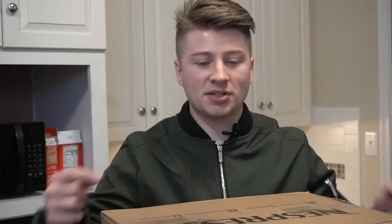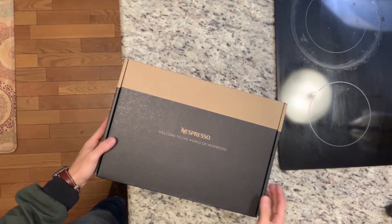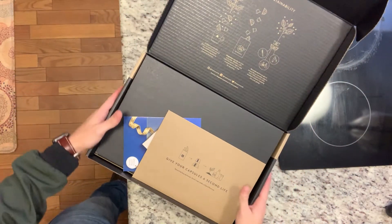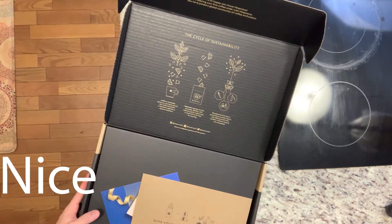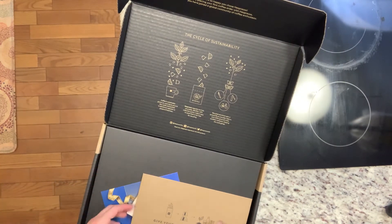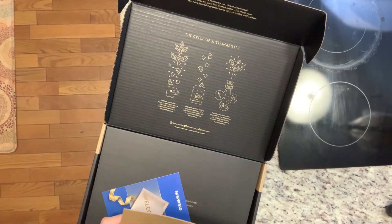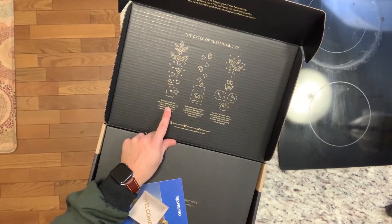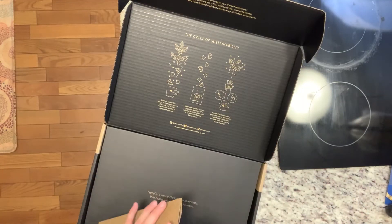Here's the box. Here's the welcome gift outside of the box. It actually opens up into a really nice-looking box. It says some nice things like coffee is sustainably grown on AAA farms around the world and packed in aluminum. I don't care — I want to unbox this stuff. So here we go.